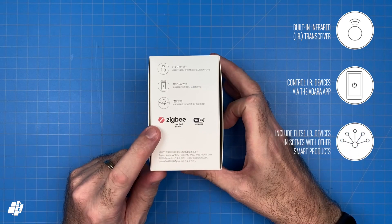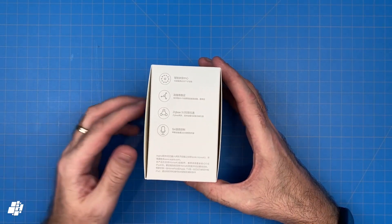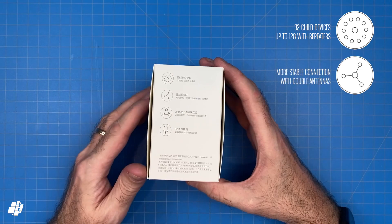The IR blaster allows you to control IR-based devices within the Akara app, but it also allows you to control them within scenes and automations, which I'll go into in more depth later. Further features listed include support for up to 128 child devices, although there is a slight catch with that which I'll touch on later.